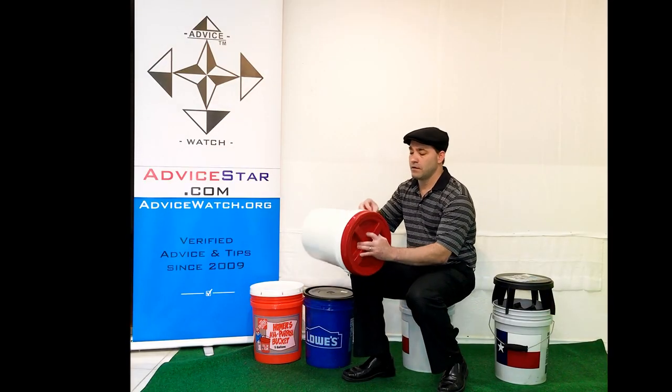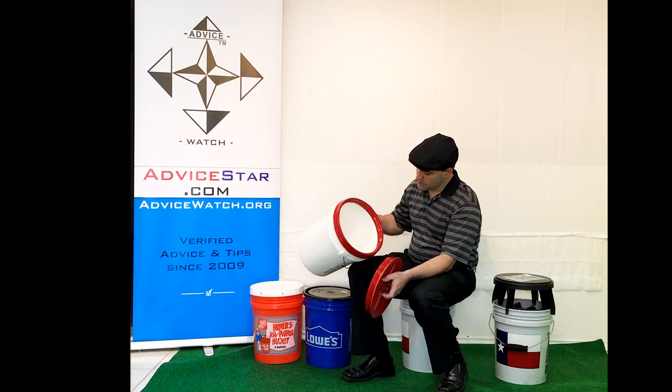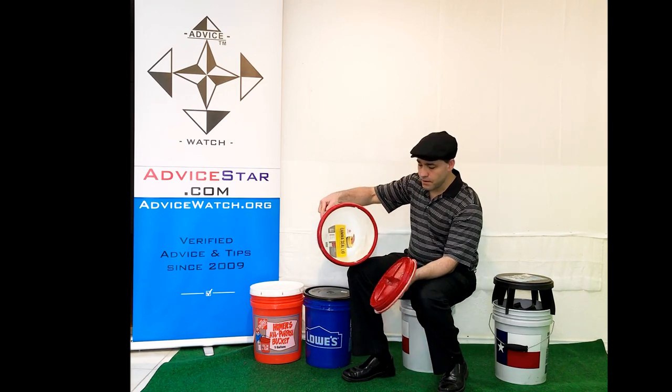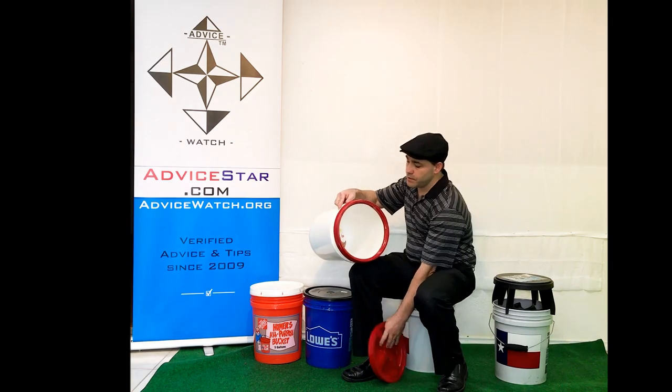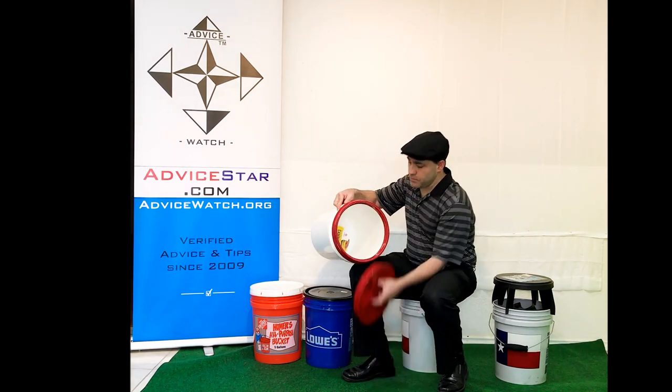You've also got this lid here that kind of screws on — it's called the Gamma Seal lid. You can attach this ring to pretty much any 5-gallon bucket and then it'll screw on.